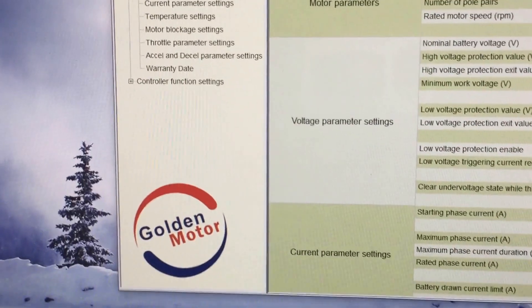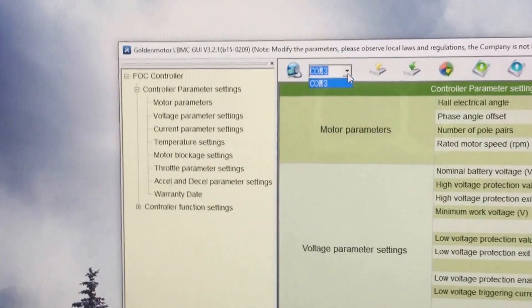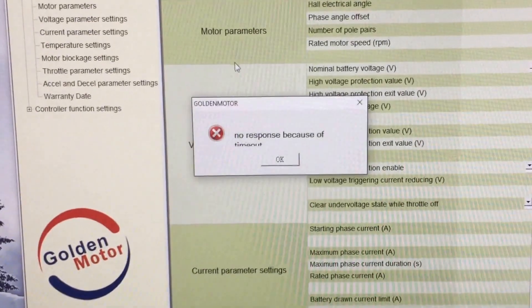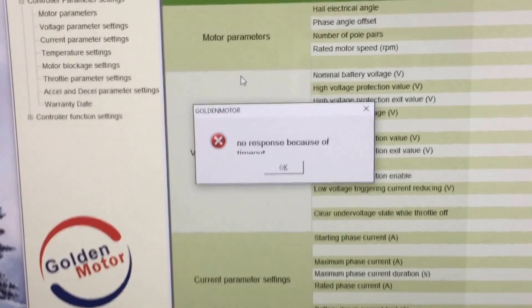The old method was: you would select what COM port you wanted up here — this machine only has one, but sometimes there'd be quite a few — and then you would click connect, wait for the timeout error, then turn on the battery and all the numbers would appear.